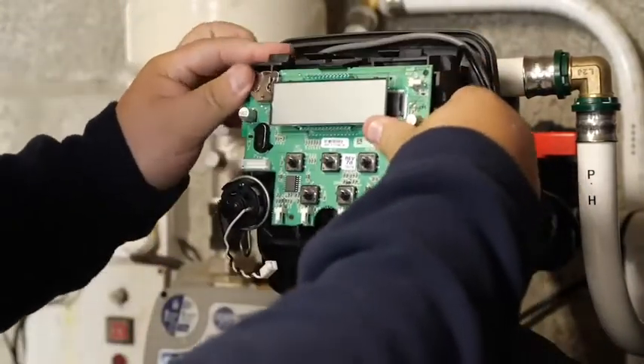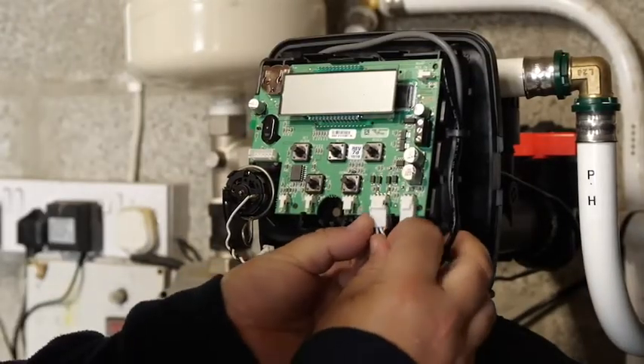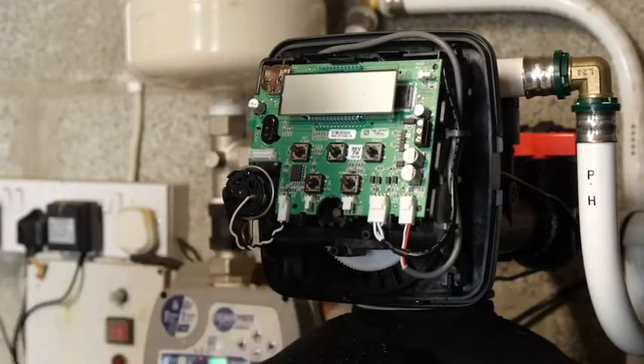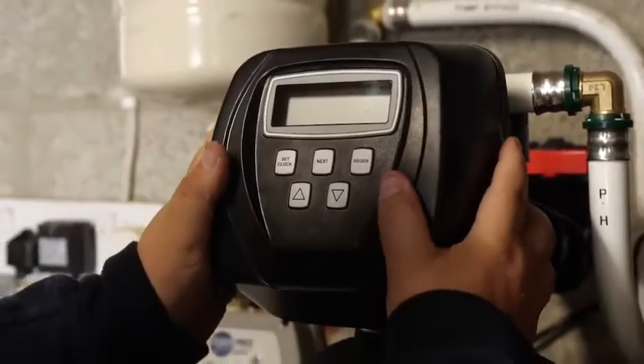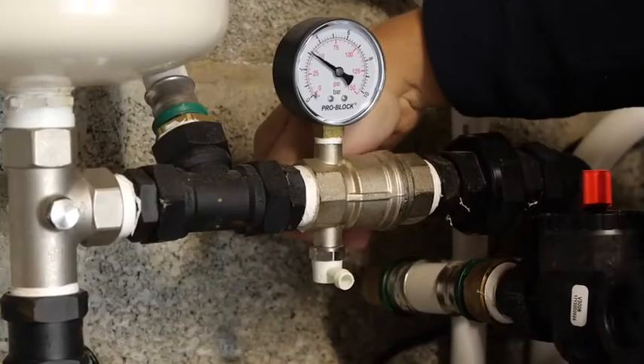Refit the electronic board and connect the power, meter and motor cables. Refit the front cover. Power up the machine and open the isolation valve. Meter down the line.